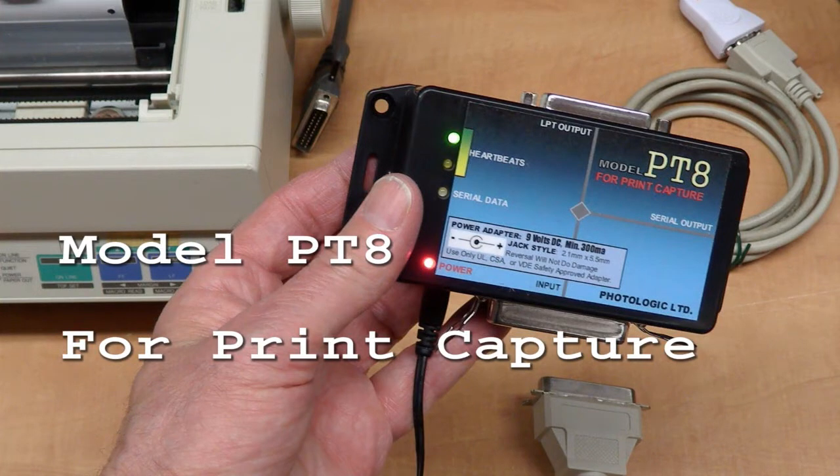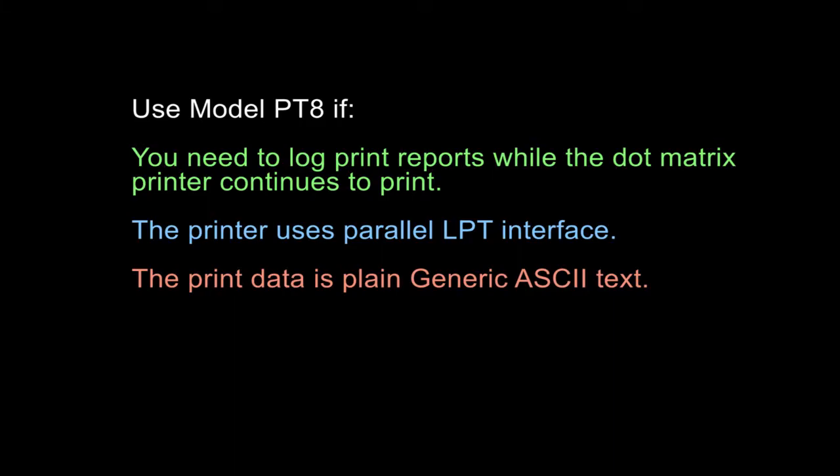Model Pt-8 for print capture. Use Model Pt-8 if you need to log print reports while the dot matrix printer continues to print. The printer uses a parallel LPT interface. The print data is plain generic ASCII text.